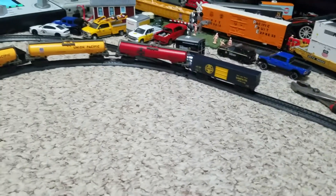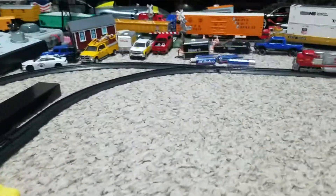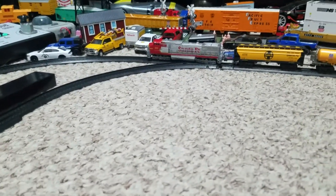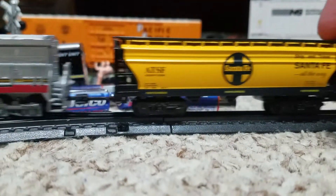It's moving. It is moving. It's definitely working now. It's wheel slipping. Yeah, it's wheel slipping. Oh, it hit the police car — awesome.